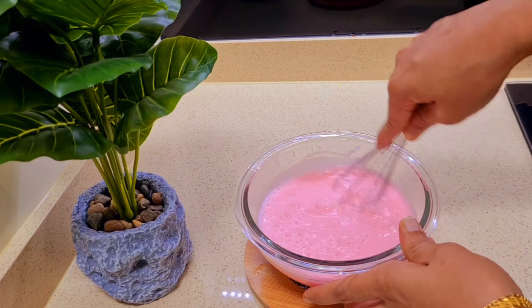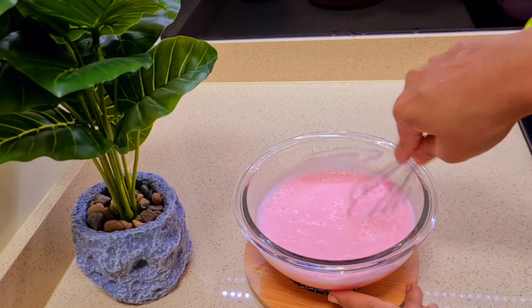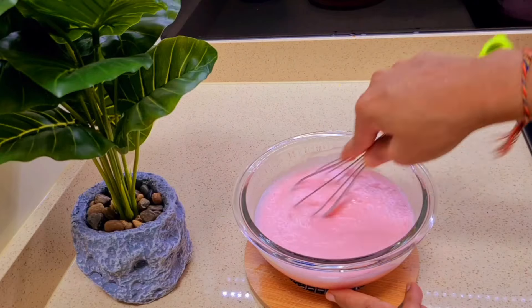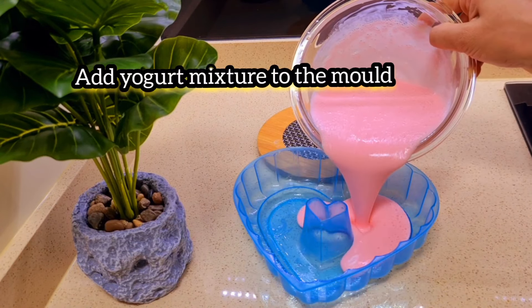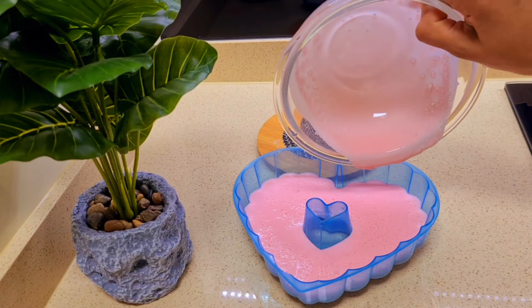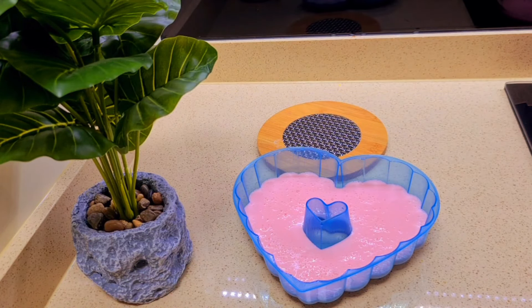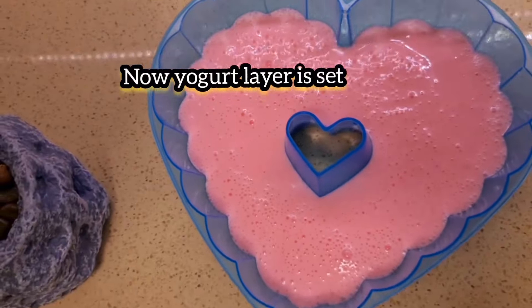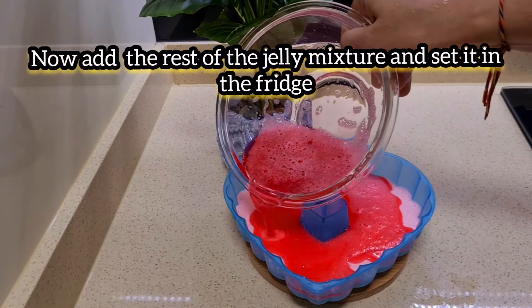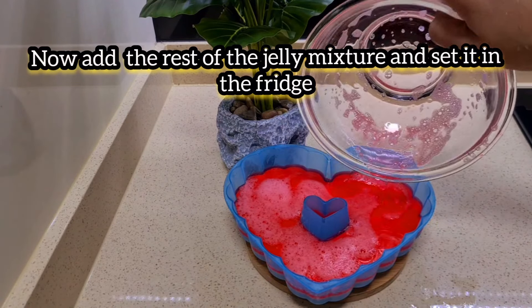This is the Greek yogurt. I will use the yogurt jelly for a few minutes. I will set the fridge, and I am going to put it in a deep freezer. I am going to set the yogurt jelly mixture in the pot.